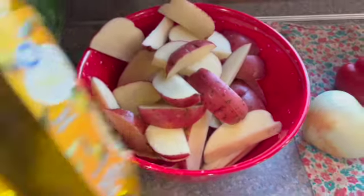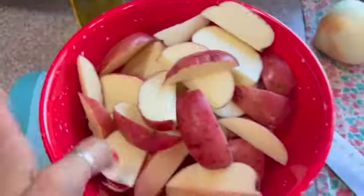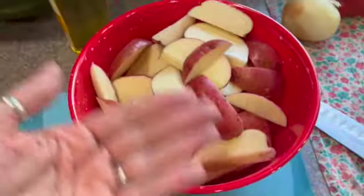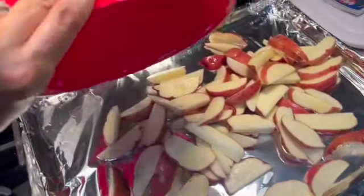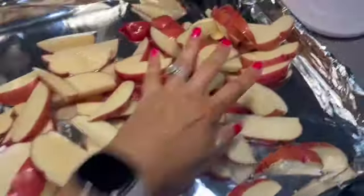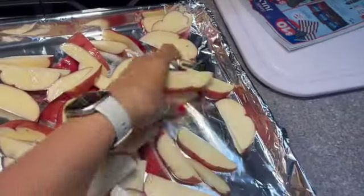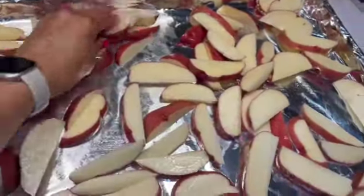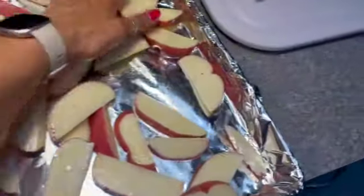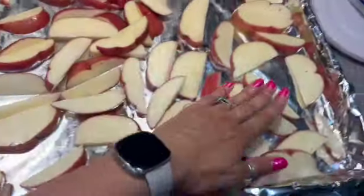Here are all the potatoes. We're going to add about a tablespoon of olive oil to the bowl and use our hands to toss them around and coat them evenly. Then we take the potatoes and put them out on the sheet pan, spreading them fairly evenly — they just can't all be on top of each other.